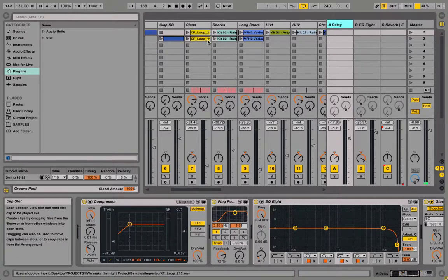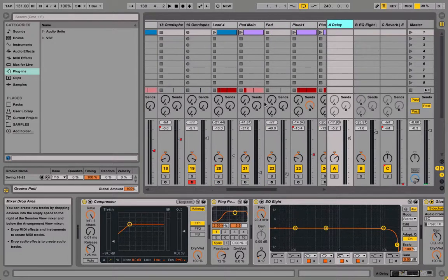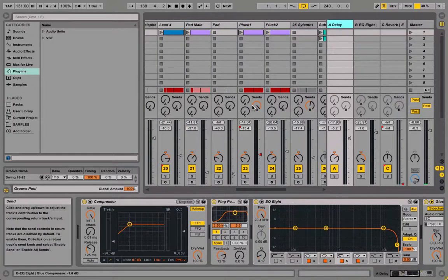So for example, the claps and snares I'm sending out to return A. And then for the lead and some of the chords, like this one, it's return B.